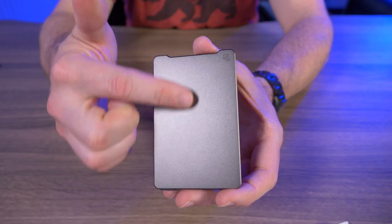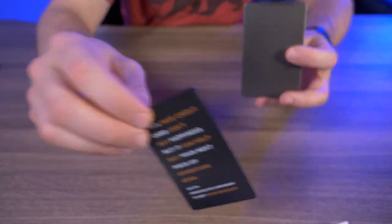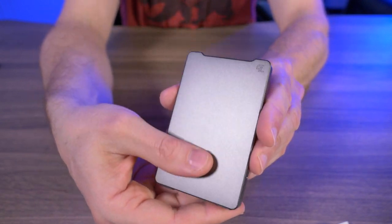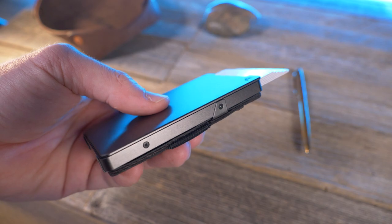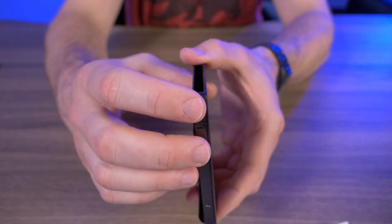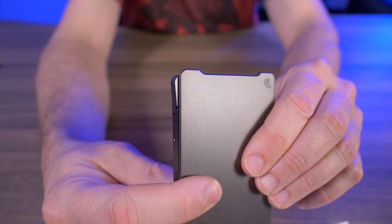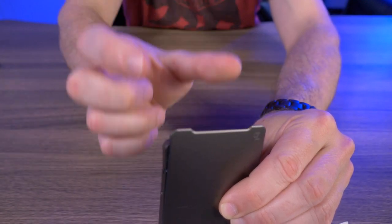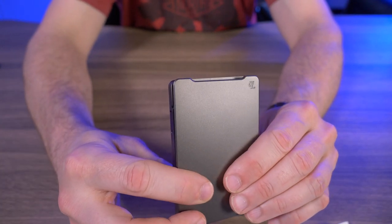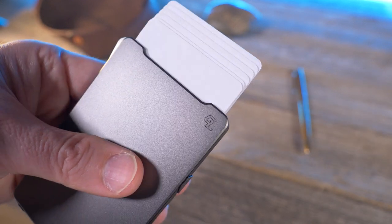What makes this wallet so special is the unique way it deploys its cards. It just takes a single thumb swipe on this front plate to push up the cards. This is just a fake credit card that comes with the wallet. When I first saw this, I thought it was super original — they use the full front plate of the wallet as the mechanism to deploy the cards. I've never seen anything like that, and it actually works very well. There's a mechanical card arm that uses friction, and silicone bumpers hold the cards in place. Once I slide that plate up, it pushes that mechanical arm out of the way, giving the cards inside room to pop up. This is one of the coolest, most unique mechanisms I've seen on any wallet.